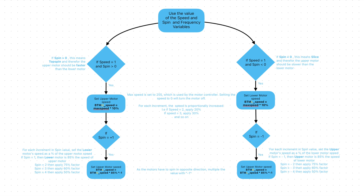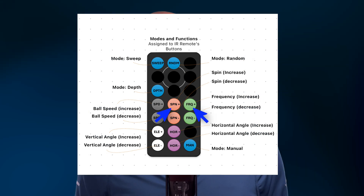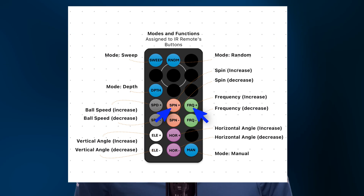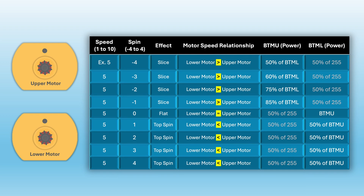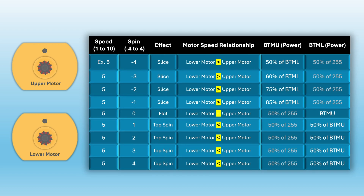Next, let's see how we calculate the speed for the upper and lower motors, or BTMU and BTML. To determine their speeds, I use two variables set by their IR remote buttons: speed and spin. The following table shows how these variables affect the upper and lower motor speeds. Essentially, if the spin value is greater than 0, the upper motor should be faster than the lower motor, and vice versa if the spin is less than 0. Since these motors rotate in opposite directions, we need to account for that by assigning a negative value as well.